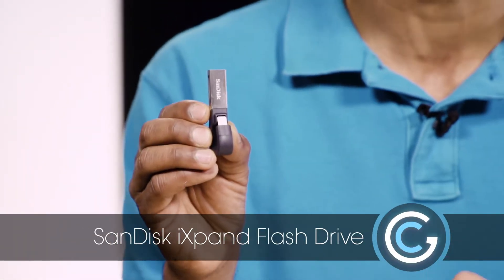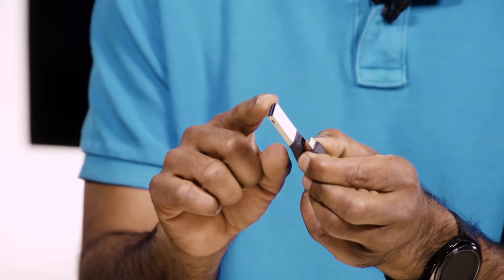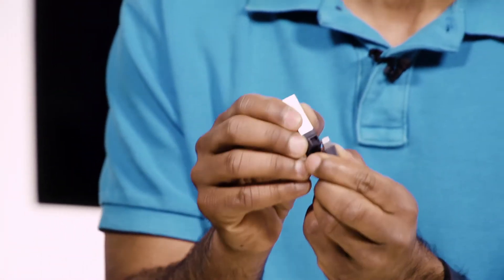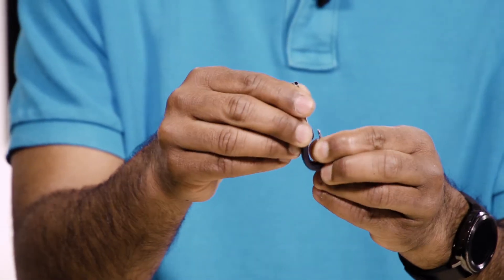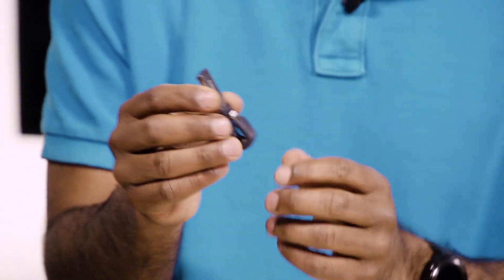This is from SanDisk and we're looking at the iXpand flash drive for iPhones and also iPads. In terms of the design, it's very, very small — just like your typical thumb drive, but it has a U-shape on the bottom with a lightning connector. That allows you to plug it directly into your iPhone with or without a case, because it is flexible. It's going to be able to handle phones that have cases, which is a really great design by SanDisk.